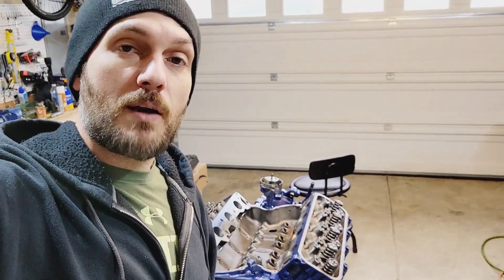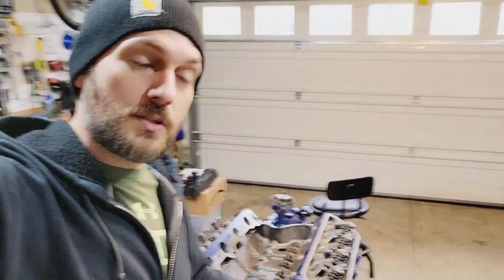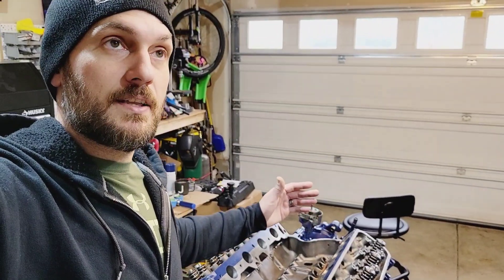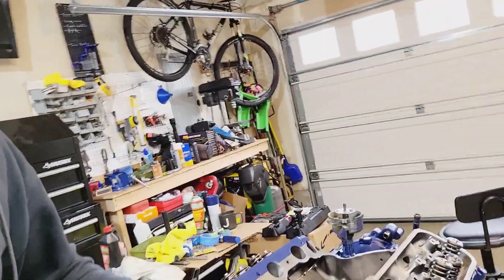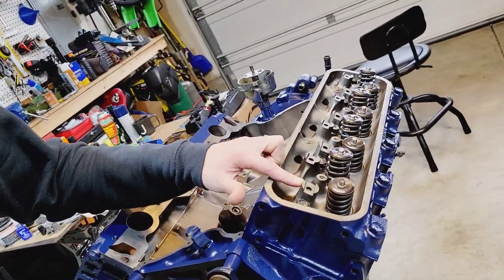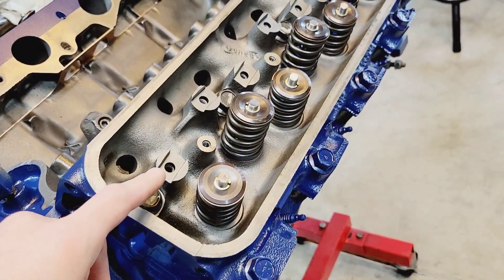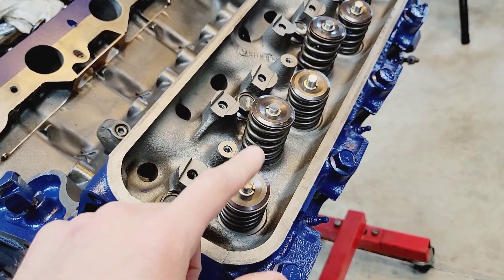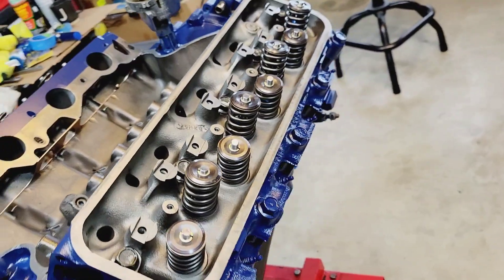I'm just gonna do a quick overview of where we're at right now. I need to set up the roller rockers — I need to set up the geometry and make sure that they are shimmed correctly. This is a pedestal mount rocker, and I need to make sure that the height is correct for proper stem alignment.